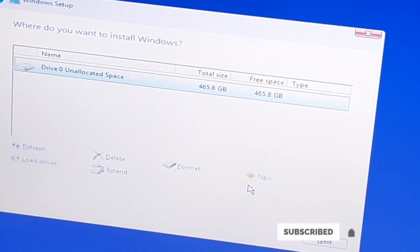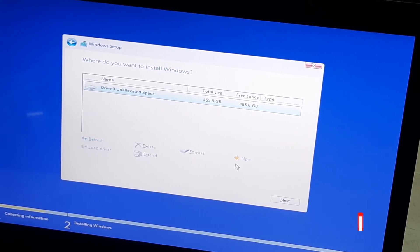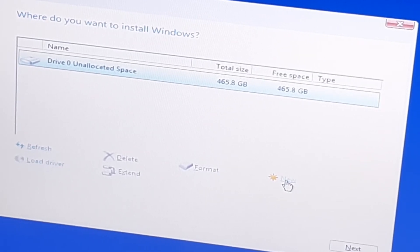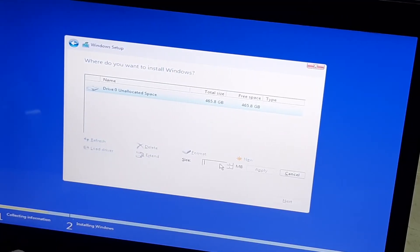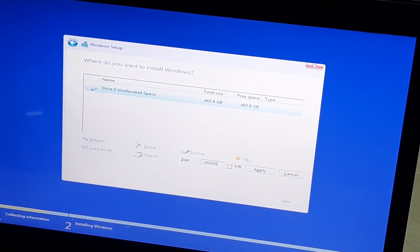Now we have one partition. We need to partition this so that we make our C drive — where we store Windows — and D drive for your backup, documents, and files. The drive shows 465 GB; the balance is reserved for the system, so don't worry that it's not the full 500 GB. Click New to partition the hard disk so we have C and D. I make my C drive 200 GB so the balance goes to D, where I put my backup, software, and everything.